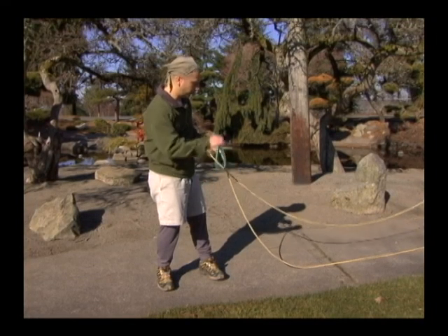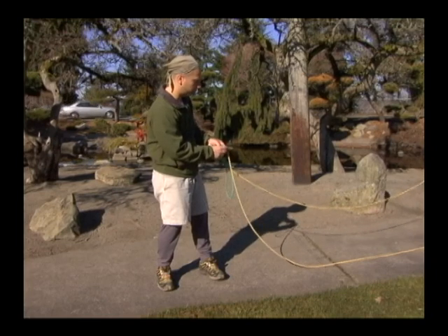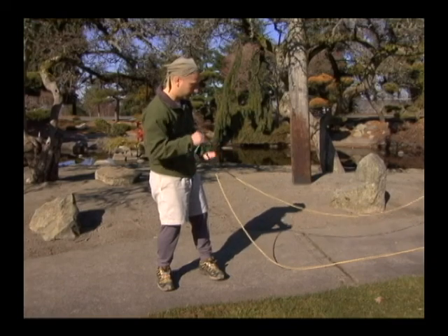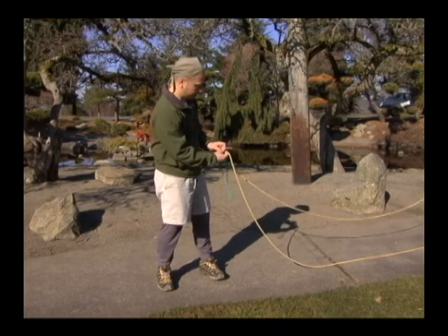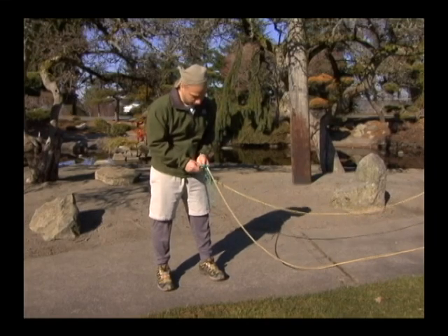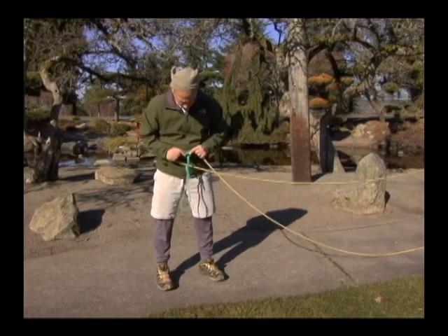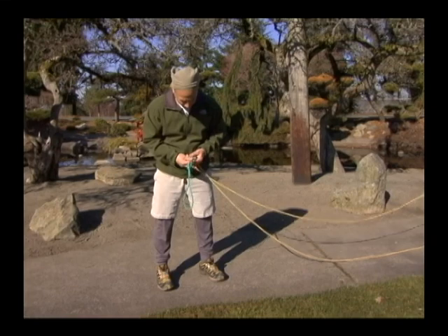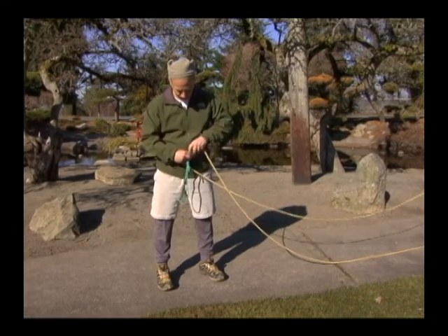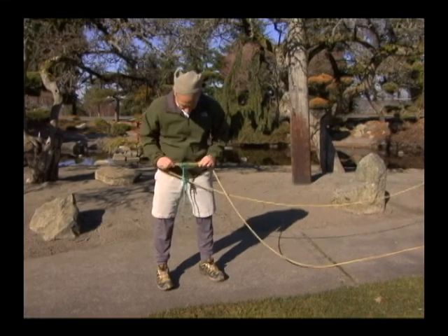Then I just continue wrapping the rope and I do it three times total. I've already done it once with the girthage, then another time, and then a third time. At all times, try to keep your line fairly straight, and as you cinch it tight they should all be straight — they shouldn't cross.